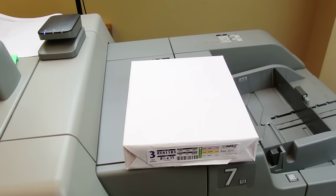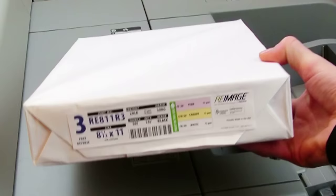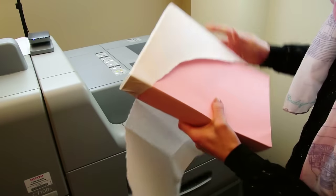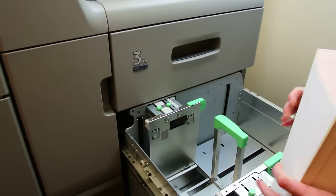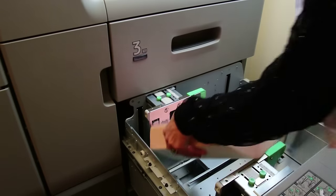Make sure to follow the instructions and arrows on your Rheam package in order to load the form into your printer properly. We're using reverse collated forms, so as you load your tray, the pink form will be on the top, followed by the yellow sheet and lastly the white. It's very important to load the paper correctly, otherwise your carbonless forms may not work properly because of the coatings.